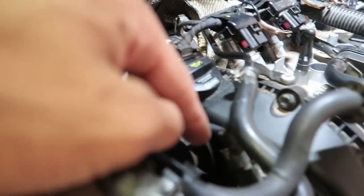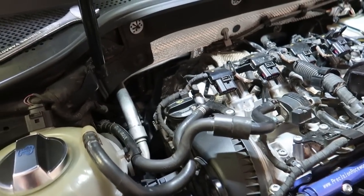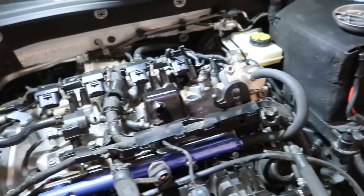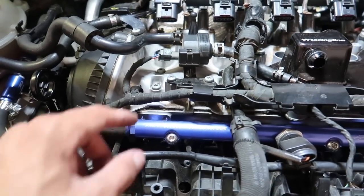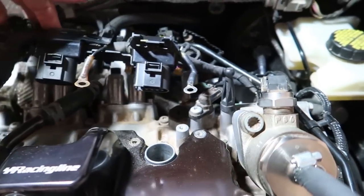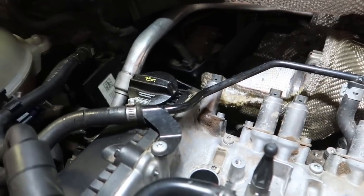With the coil packs out of the way, you've got connectors here and here with a clip to pull up. This all needs to be cleaned up nicely. Once you undo all the connectors and the solenoid plugs, the whole harness will flip over and lay to the side, freeing up a bunch of room. You also have another connector going all the way around the back, plus a clamp on the wiring harness. Flip it back and it frees up a ton of room.